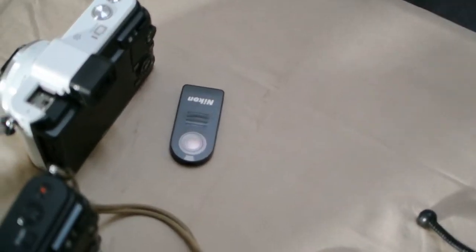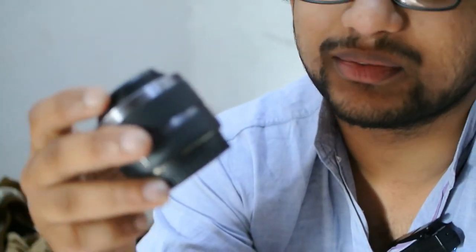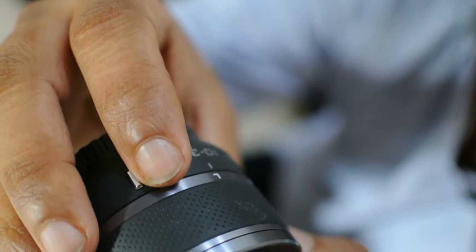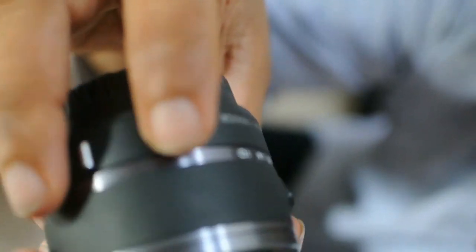This remote works with the Nikon 1 also — it's a normal Nikon remote. I bought it a long time back. This is your Nikon 1 kit lens, the 10-30mm zoom kit lens. My sister has bought a prime lens, 18.5mm, so we rarely use this kit lens.